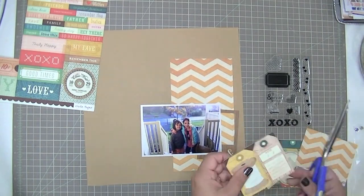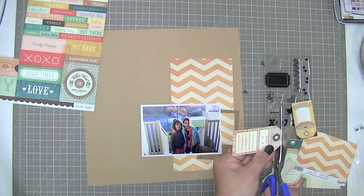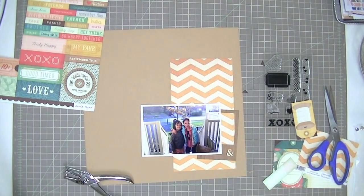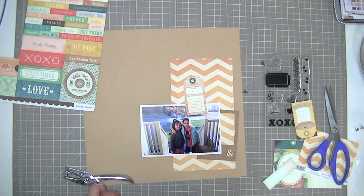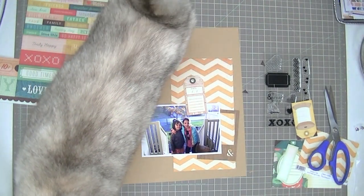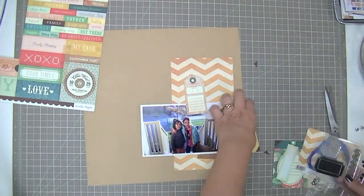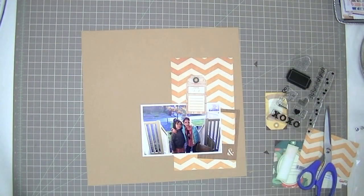I just cut a piece of that fancy pants paper — that yellow chevron, which I love. And now I'm just cutting out a tag from the Crepe Paper Close Knit collection. I used my regular hole punch from the office store to punch the hole in that tag. And here comes Maya for a little bit of attention. I'm thinking about using some stamps but I can't quite decide which.